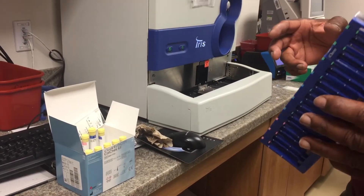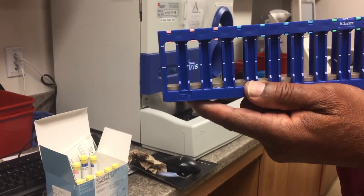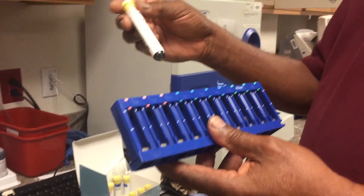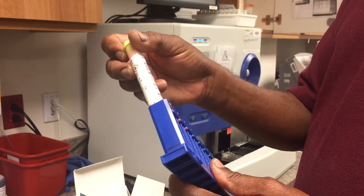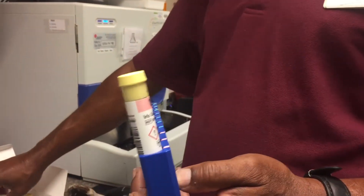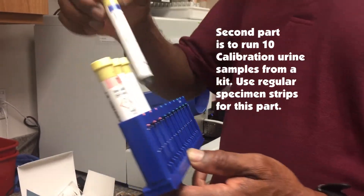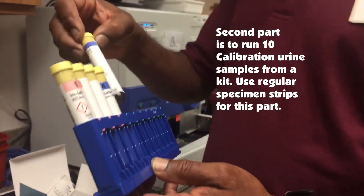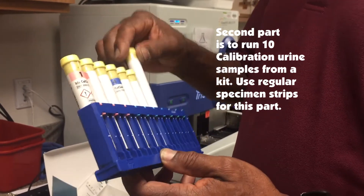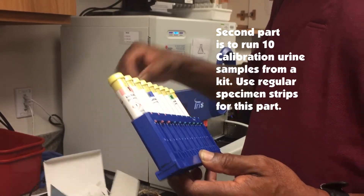Now we've got to run the liquid. This is the rack you use right here, and that was in the covering. The tubes are going to be labeled — tube one has a barcode, two has no barcode, three, four has a barcode, five, six, seven, eight has a barcode, nine, and ten. They've got to be in order.